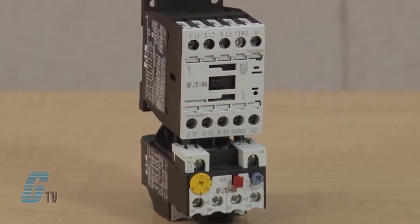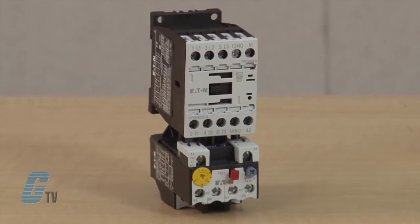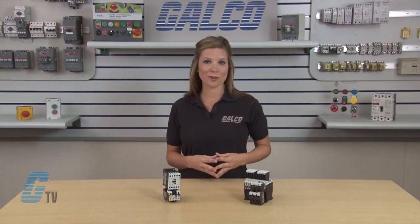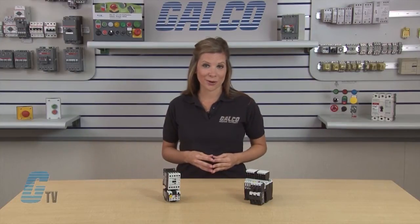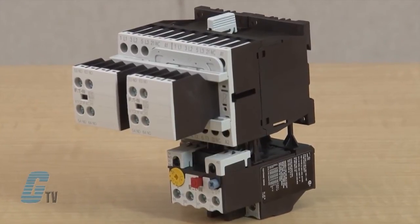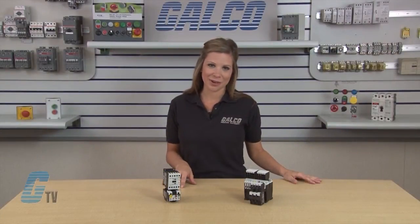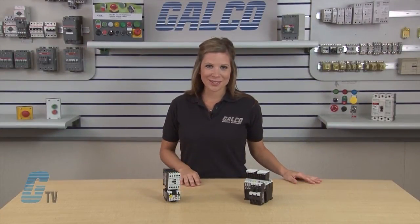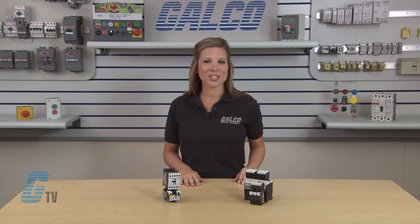This compact, space saving and easy to install line of IEC contactors is an efficient and effective solution for customer applications from 7 amps to 2450 amps. The XT line of IEC power control was engineered to provide highly effective control and protection for a variety of loads including motors, compressors, pumps, resistive, capacitor banks, isolation and more.